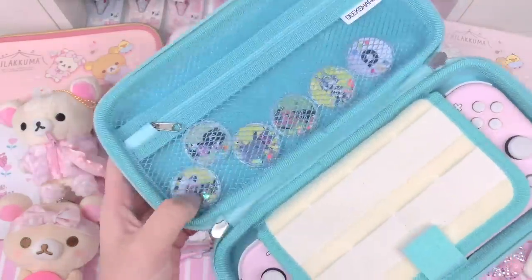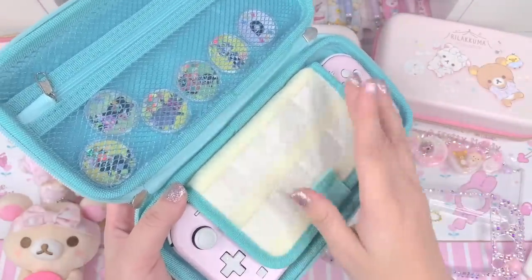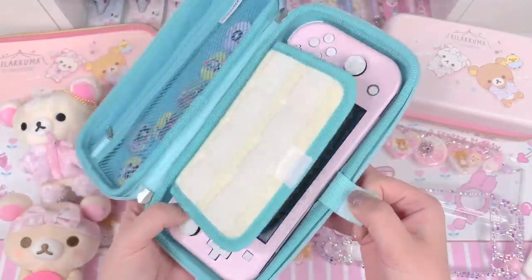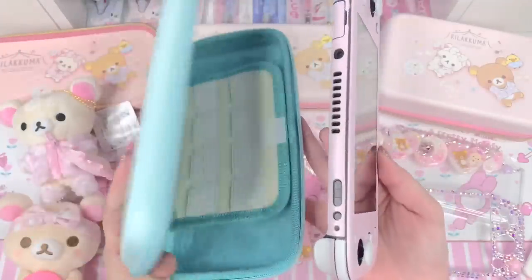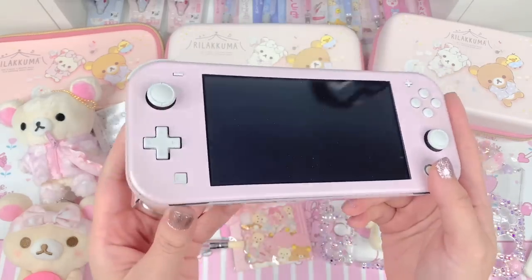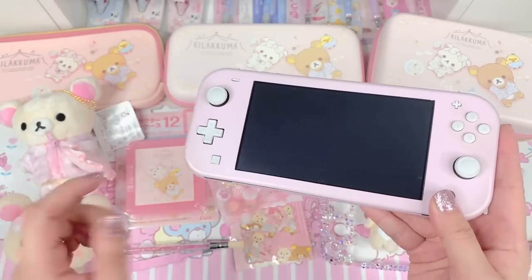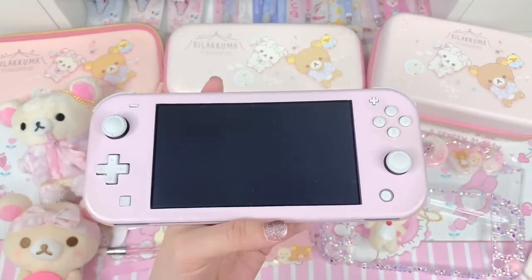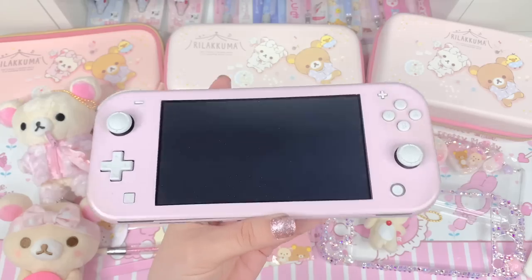When you open it up inside there's a pocket where I've been keeping my amiibo coins, and then here you can put games. I've only actually been playing one game on this device — Animal Crossing. I also have this really pretty skin on it from Stickybunnyco, and I'll put a link to their site in the description box. If you want to see how I put this skin on, I'll link the video where I customized my device.